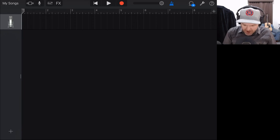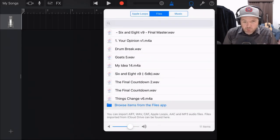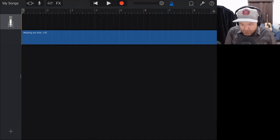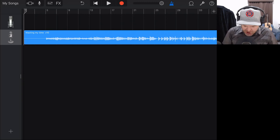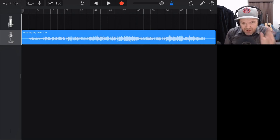Now we want to tap on the loops icon in the top right so we can go to our files. I put it straight into the GarageBand folder because this is where all our files are stored for easy import. If they're not in that location, hit the browse button and browse to wherever they are. Here it is — wasting my time, version 10.wav. I'm going to tap and hold and drag this into a blank channel so there's no processing on it whatsoever. Then if we pinch in, we can see our entire waveform and we're ready to start mastering.